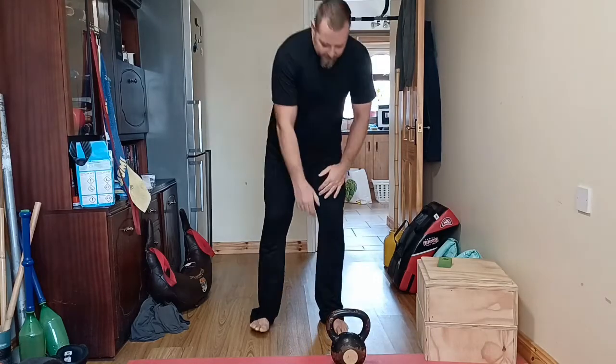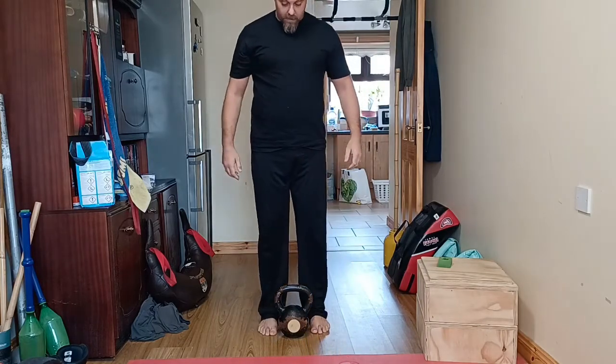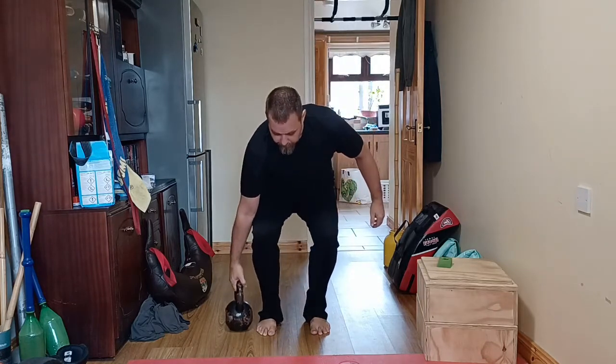This is a twisting deadlift. I'm going to show you real quickly with this 16 kilo bell. Real simple — we're going to take the bell up and put it down on one side.